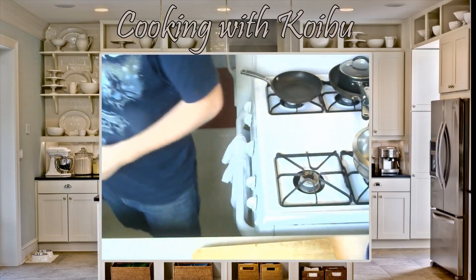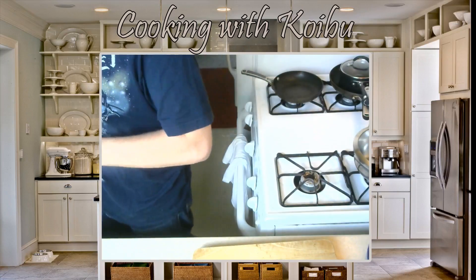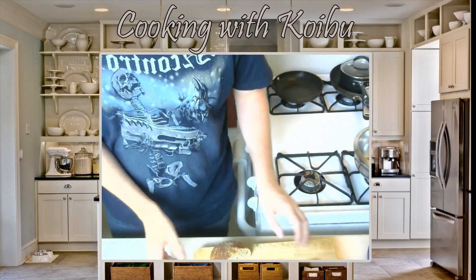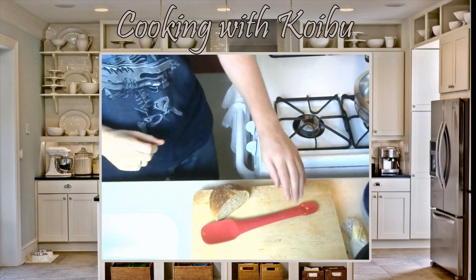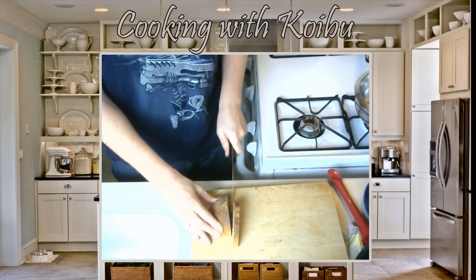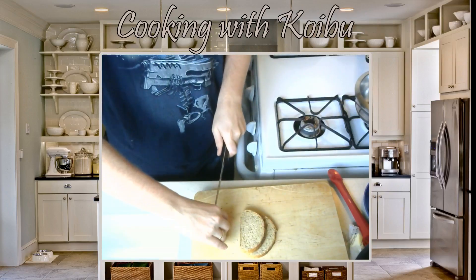First things first, we've got to make some toast — or at least get the toast started. This bag is going to be loud. Now we're running out of bread, which is unfortunate. The camera does go further though. So we're just going to cut some slices of bread. This is pretty small bread, so we're going to use four slices if we can get four slices out of here.